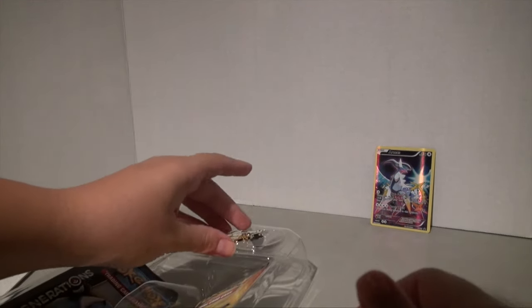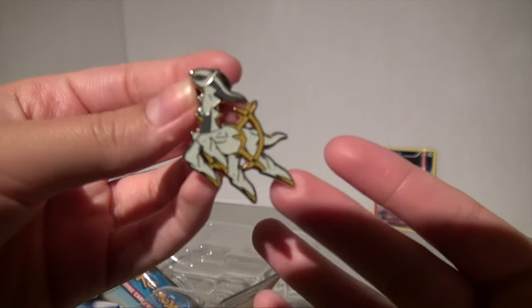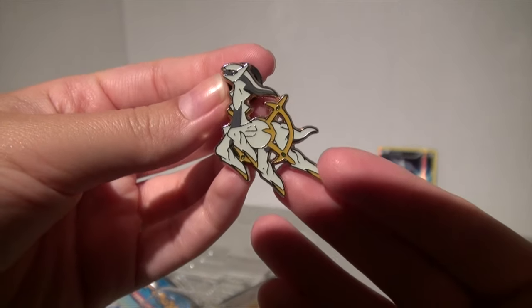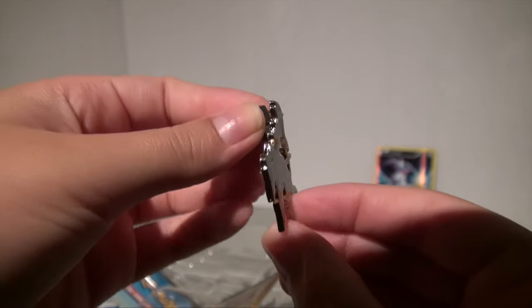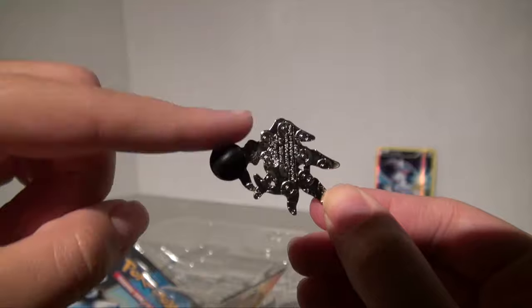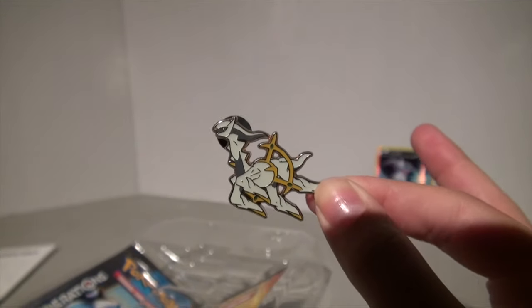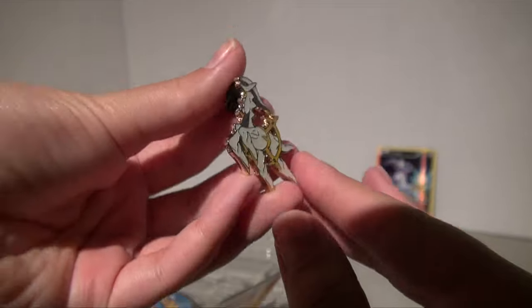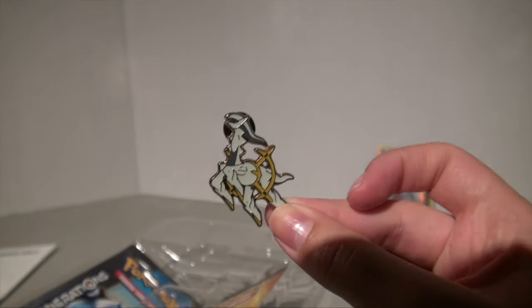I love these pins — they're so incredible and amazing. You can see how shiny it is, and on the back it looks like a bunch of little Pokeballs with where you pin it right there with a cover. It's a little bit of a weird shape compared to the other pins but I love it — 10 out of 10 on their pins.